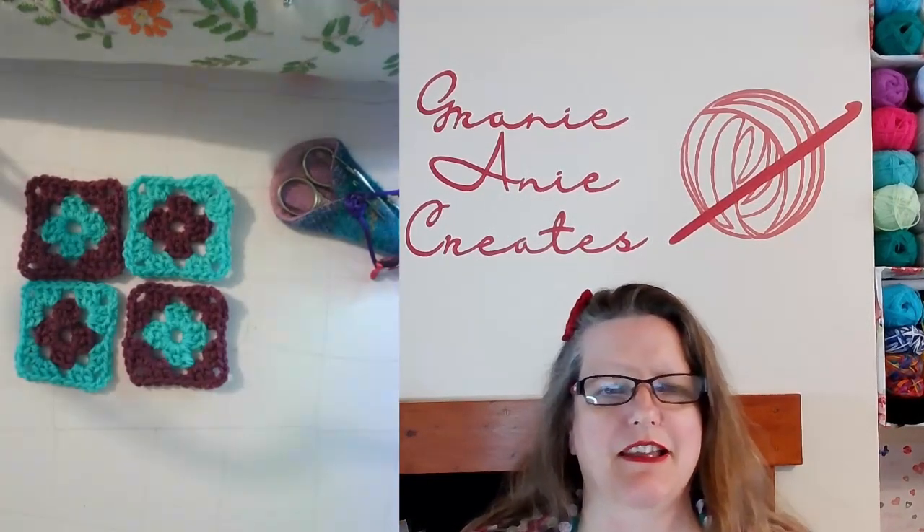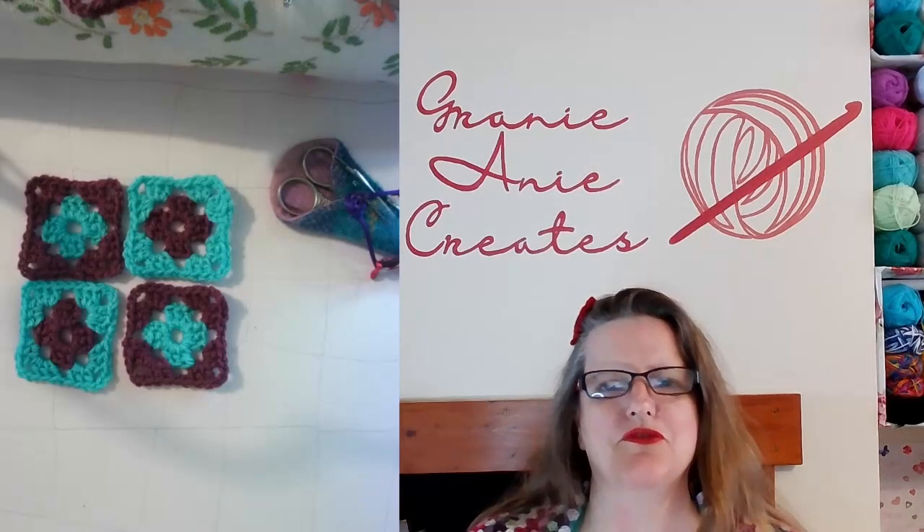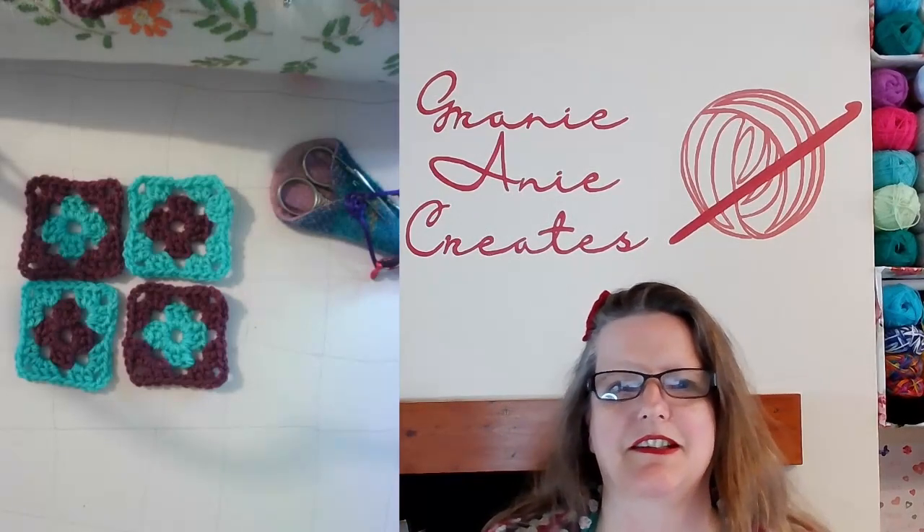Hi, welcome to my channel, Granny Annie Creates. Today I'm going to show you how to draw your own crochet pattern.